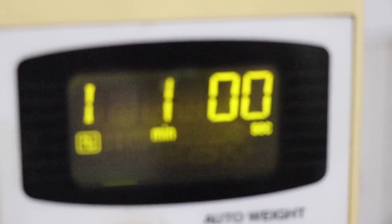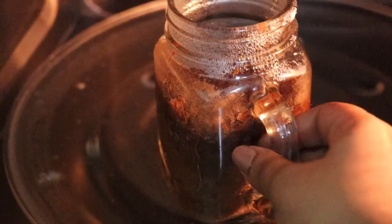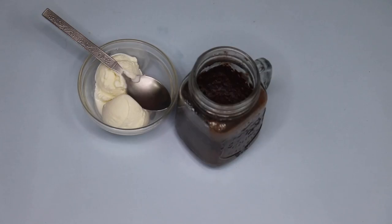Once you're done mixing, pop it in the microwave for one minute. Make sure your microwave is on the right power mode so your cake cooks properly. It's just so magical to see it rise, and once a minute is done, this is what your cake will look like — oh my god!